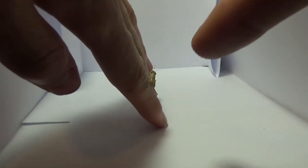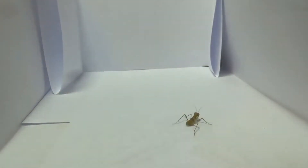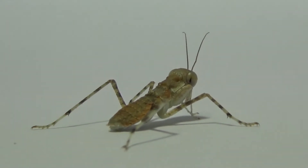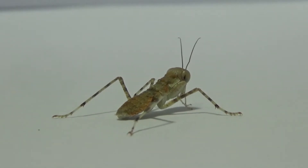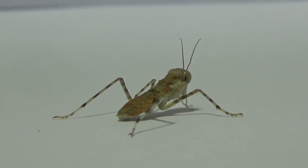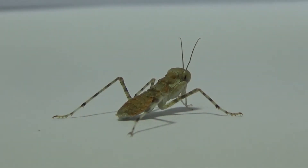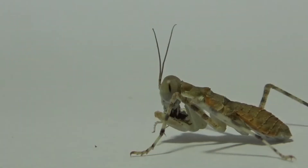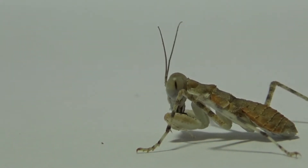Funny thing about these prey mantis — they're not very good at climbing. Nice, so we've got them on a white background now, let's see if we can get them to eat something. Hopefully this one is as hungry as the last one. The trouble is I want him to face this direction — oh he's got it! Nice!